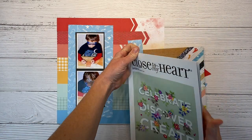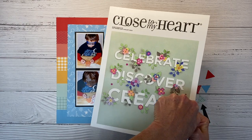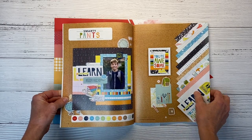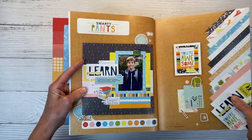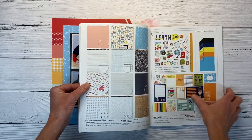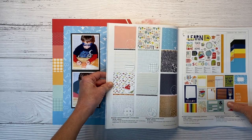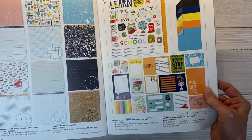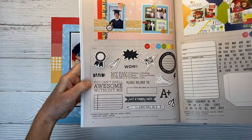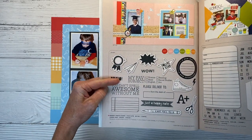I'm going to show you the Smarty Pants collection really quick just in case you're not familiar with it. This is the core catalog, which goes through August of 2022. On page 14 it gives you an overview of Smarty Pants — it's a school-themed collection, but it's very versatile. It's a large paper pack so you get several double-sided pattern papers, a coordinating sticker sheet, cardstock, and picture my life cards. There is also a stamp set called Smarty Pants Stamp and Thin Cuts that goes along perfectly, and I'm going to incorporate this onto today's layout. You can get it with or without coordinating thin cuts.